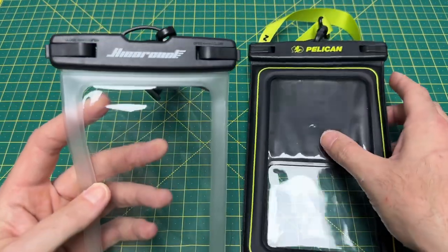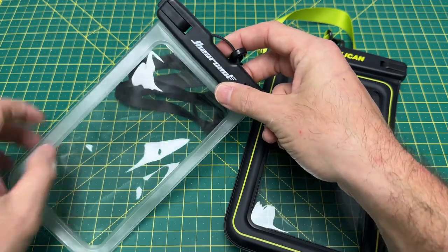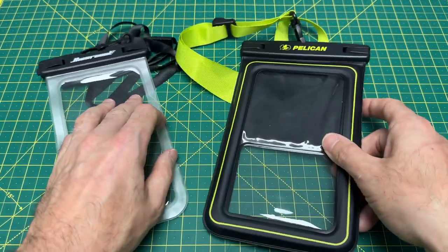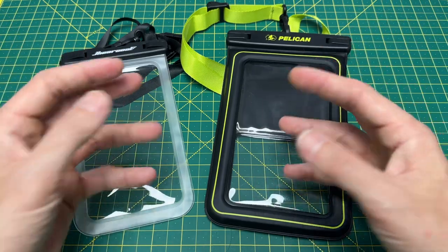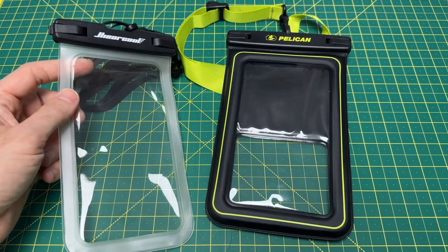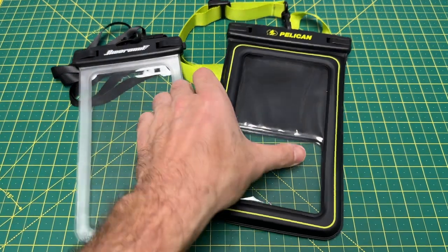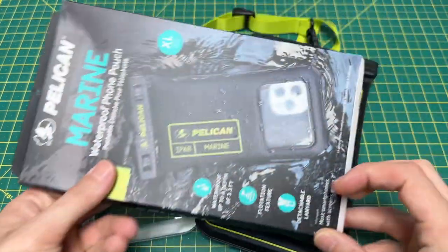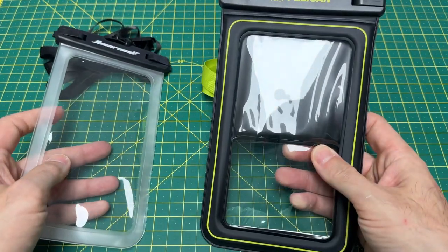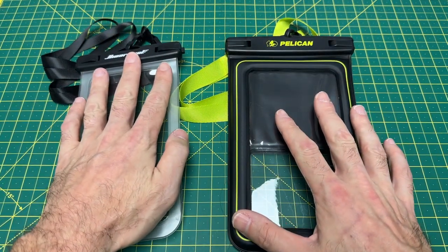First of all, the price. We are looking at a Higher Cool — this is more of a very budget option. Both are on Amazon, so there'll be links below. The Higher Cool is definitely the super budget version, as to where Pelican — you guys all know Pelican — is a pretty top-notch name in the storage and case industry. The big difference is the price: the Higher Cool comes in four-packs for $16.99, while the Pelican comes one per package at $23.99. So $24 each versus $17 for four of them — definitely a lot more value in the Higher Cool water pouch.